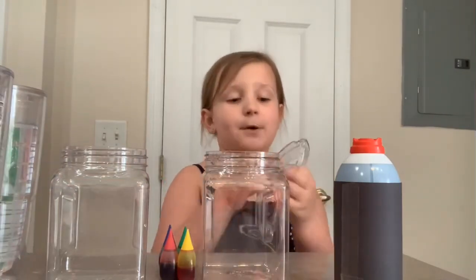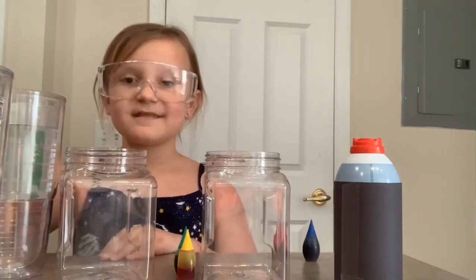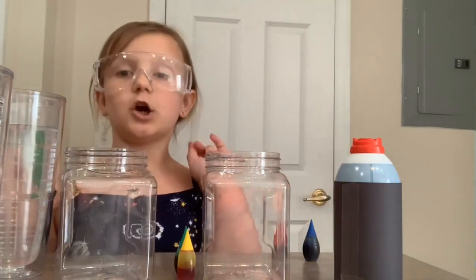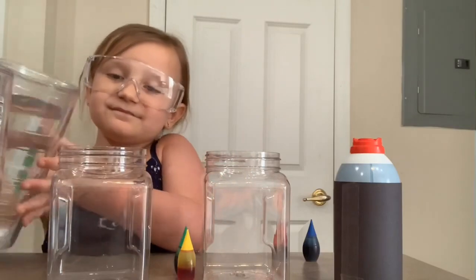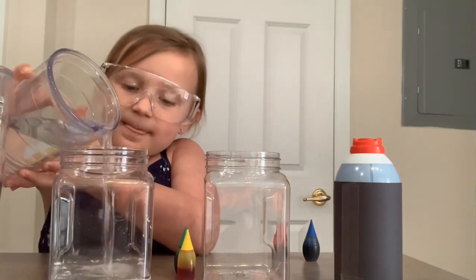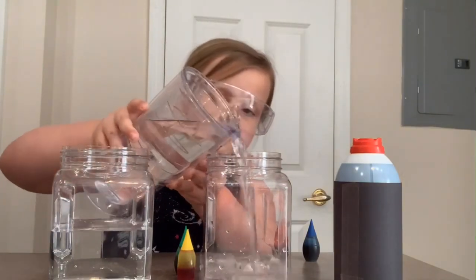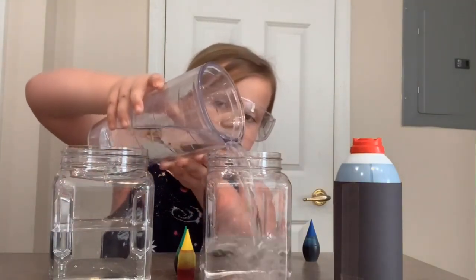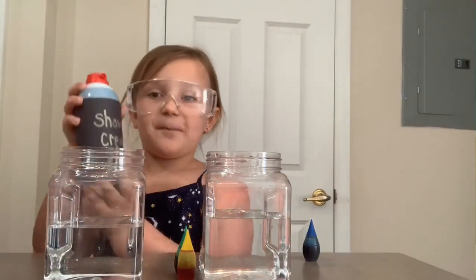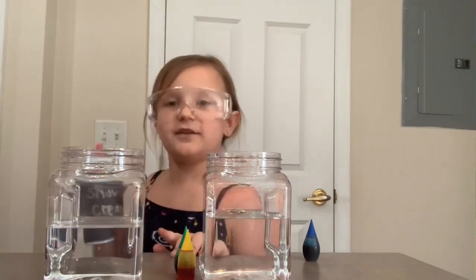First step, put on your safety glasses. Second step is put water in your jar. Next step, put your shaving cream in your jars. Make sure it doesn't get too thin under the water.